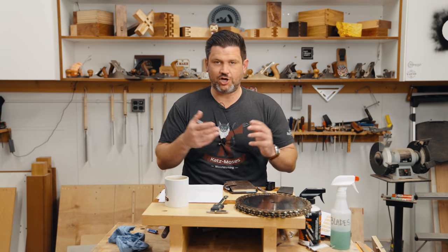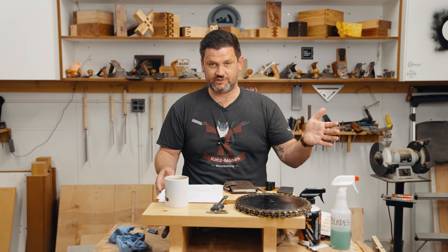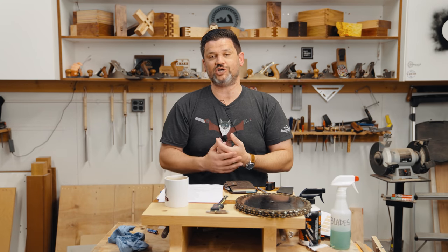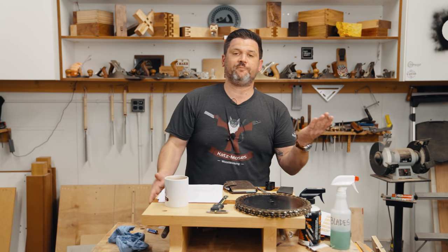So we've gone over how to inspect a blade — something that should in theory take you 30 seconds probably took me 10 minutes to explain, but that's why we do these deep dives. Now let's talk about the economics, the most important part. What is sharpening cost?